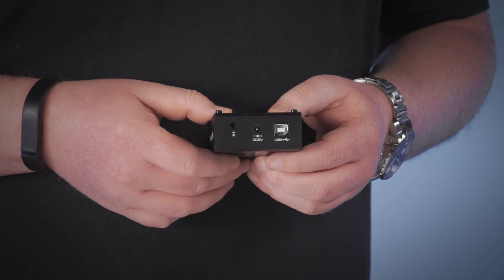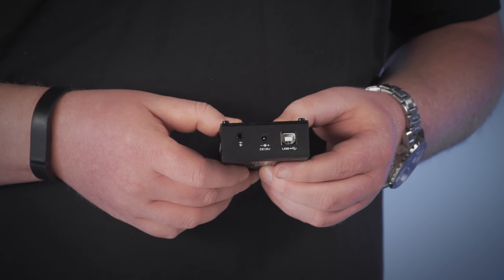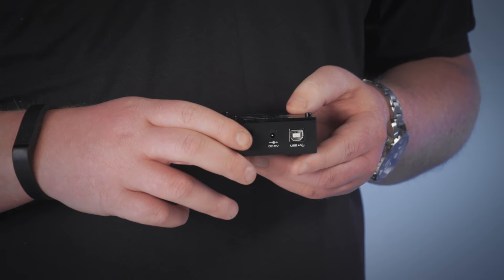On the rear panel we have connections for USB, power, and an optical audio output. With the optical audio output, you can connect this to your home theater system or any other sound system that has an optical audio input, giving you the highest quality audio possible.